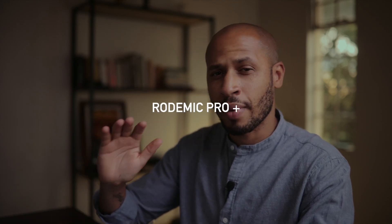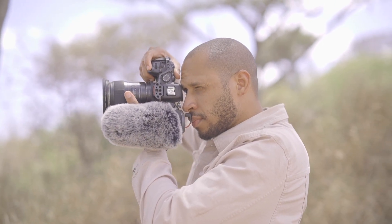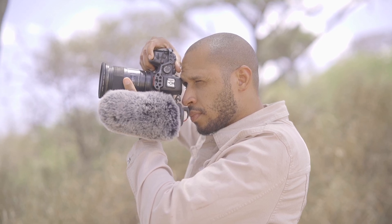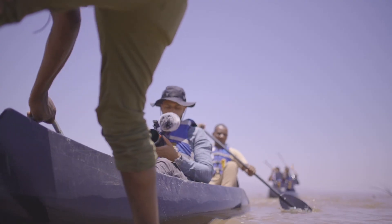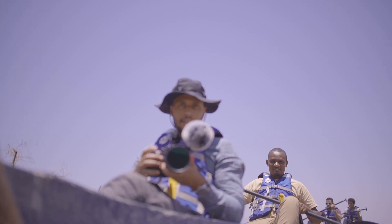For the microphone on this setup, I just used the Rode VideoMic Pro Plus, attached on top of the camera. That allowed me to capture organic sounds while filming, so I didn't have to do too much post-production for sound design.